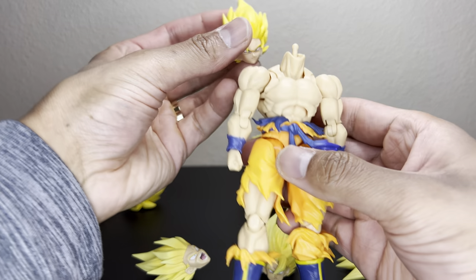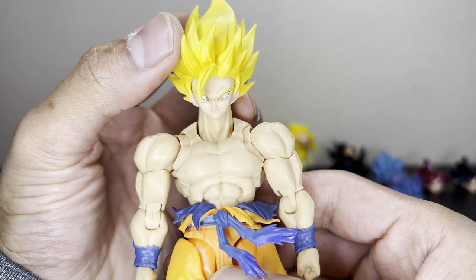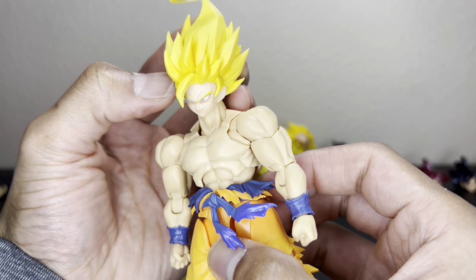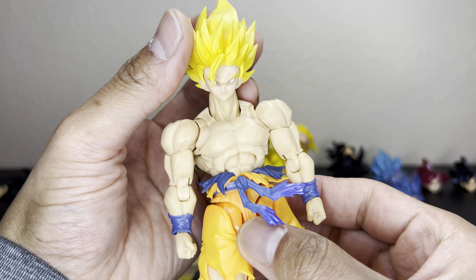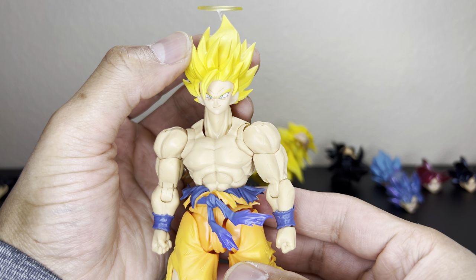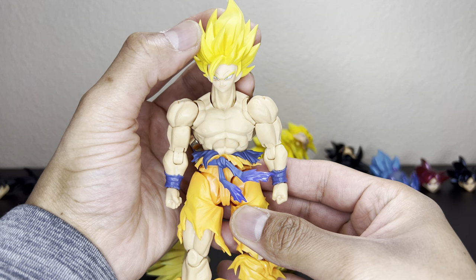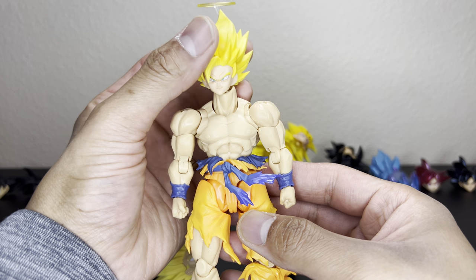Next we have Super Saiyan 2 Goku — again the skin tone is way off. Hopefully we can get a Super Saiyan 2 Goku 3.0 sculpt in the future. Tonson Art Toys and Demoniacal Fit are working on that, so this is Super Saiyan 2 with that head on a 3.0 body.